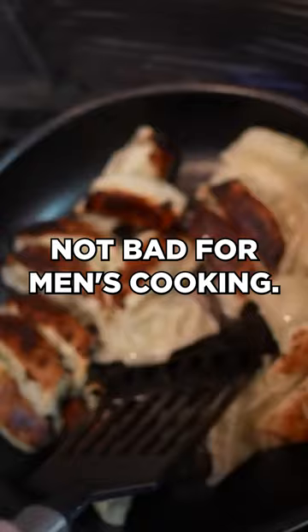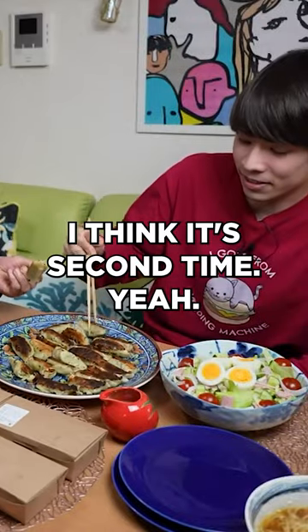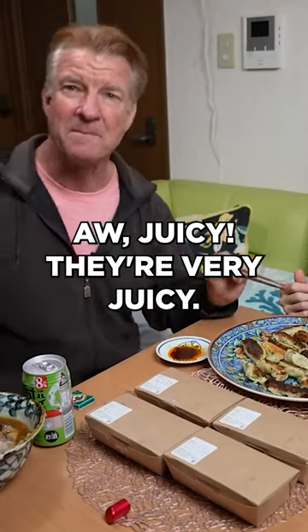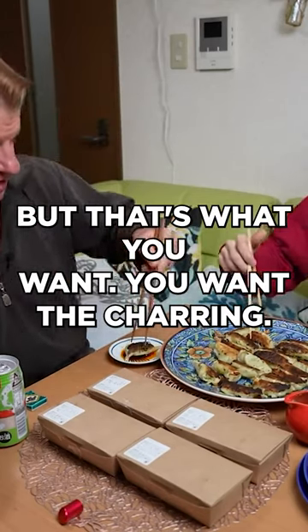Time to flip them — not bad for men's cooking! This is cooked by you. First time you've done gyoza in a fry pan? I think it's the second time. Oh, very juicy! These are good — juicy and crispy. I think you cooked them just right. They look a little burned, but that's what you want — you want the charring.